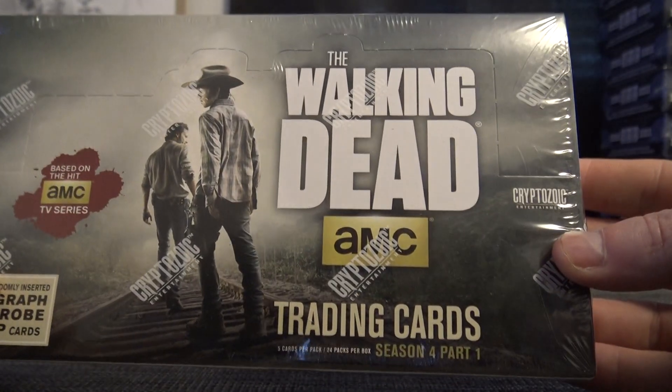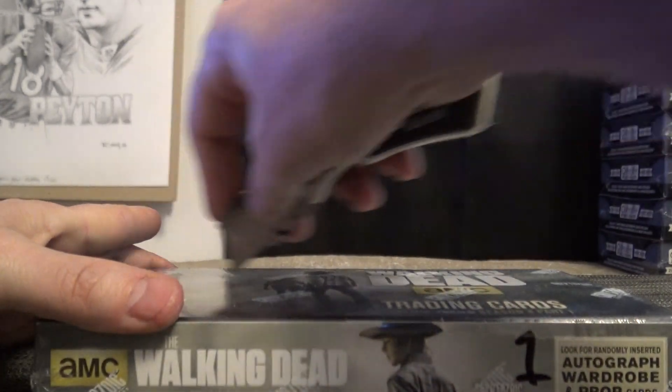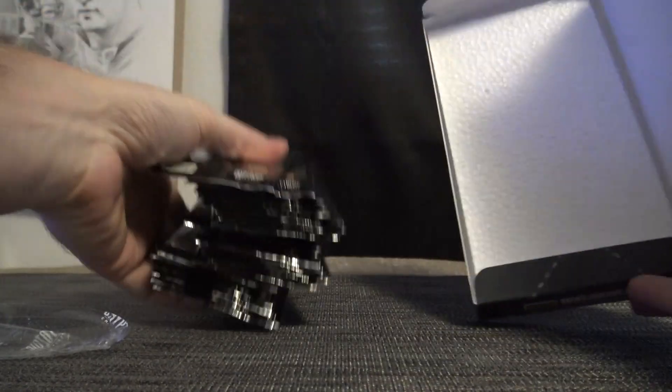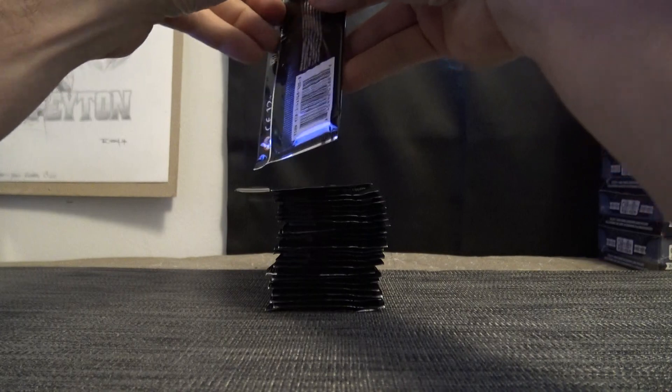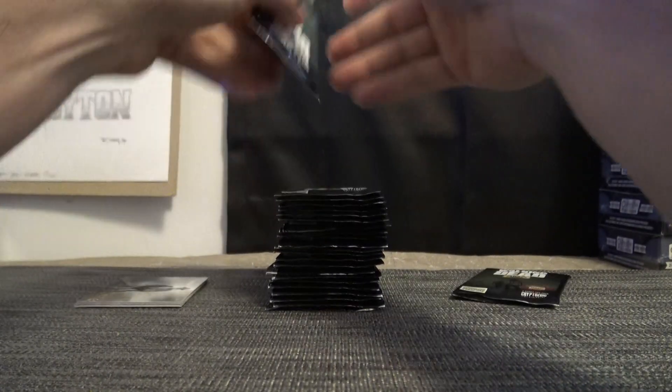Box number one, season four part one, Walking Dead underground. Adam here, we go. You can read — read what, Kelly? Yep, if I can get it, I'll get it. Mark.